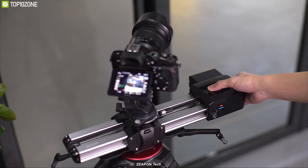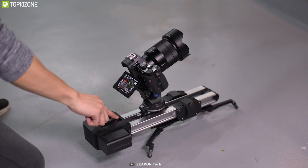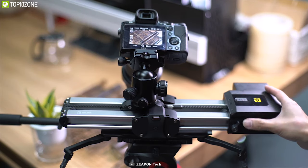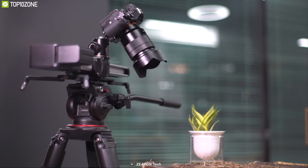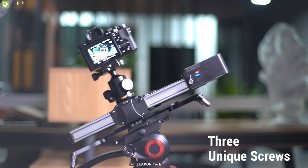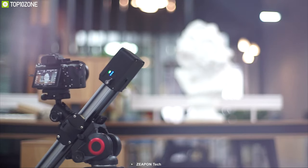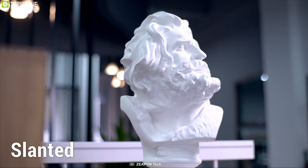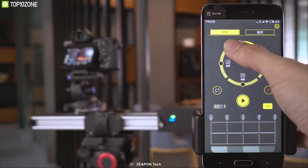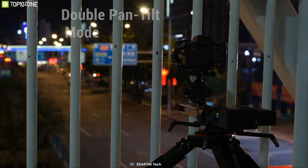Introducing the Zeapon Motorized Micro 2 — a simple, stable, and easy-to-use slider for your DSLR videography. With fluid dampening technology, the Micro 2 eliminates troubles caused by adjustable dampers while being smooth, quiet, shock-absorbing, and more durable. Its three unique screws are designed to screw into the slot on the quick-mount plate to double up as the rail slider. The Micro 2 can be used mounted on a tripod horizontally, slanted, or vertically.